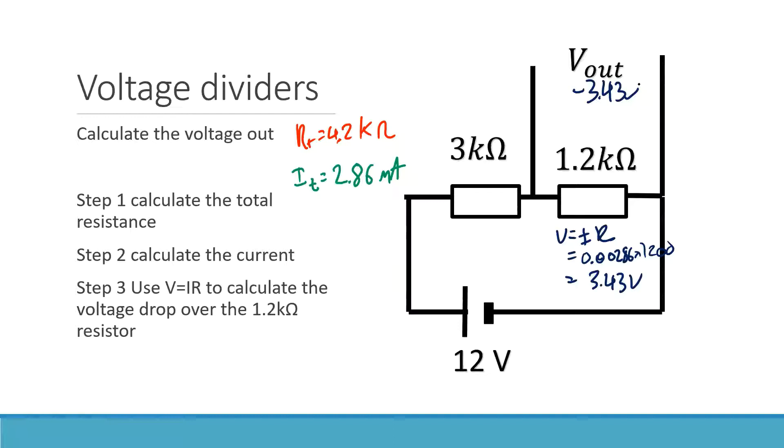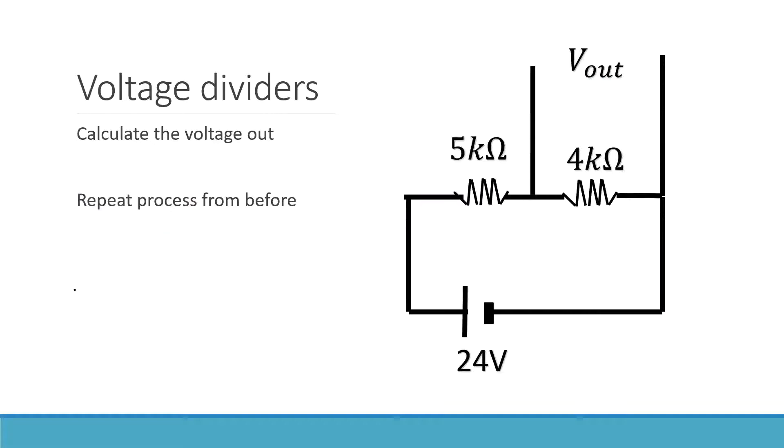Because we're always using the same steps — calculating the total resistance, calculating the total current, and then using that to find V out — there happens to be a formula that does these steps all in one go. I didn't want to start off with the formula, because it's important for you to see that you can do this without one. The amount of times I've completely forgotten the formula in a test and just had to wing it — so it's really important that you know you can do this from scratch. But there is a formula.